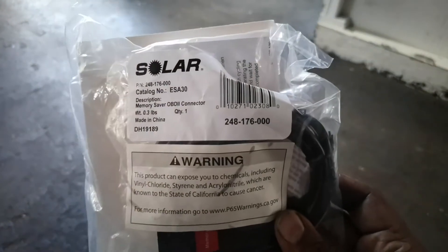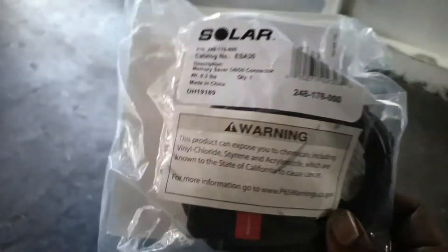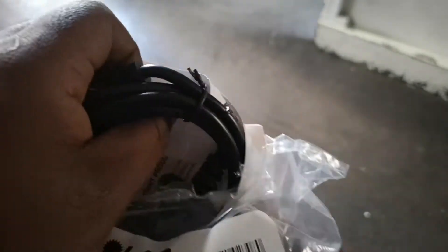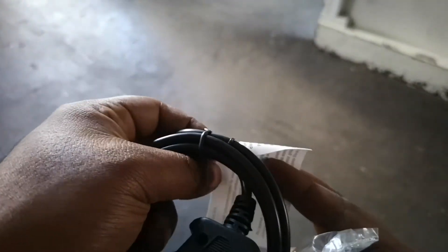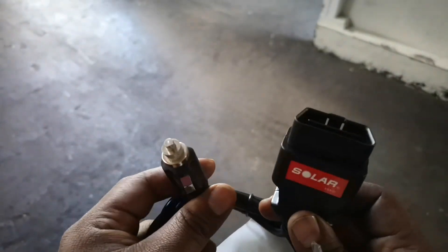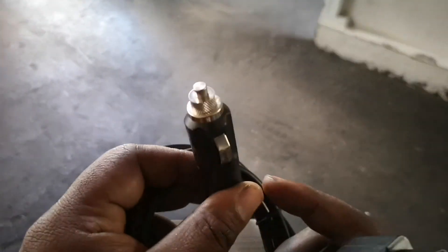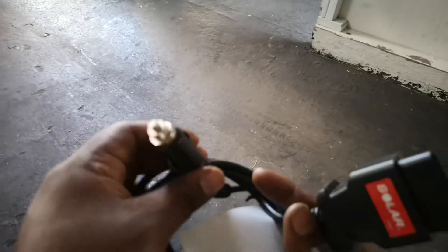The one we're looking at in this video is a memory saver OBD2 connector made by a company called Solar - I bought it on Amazon. It basically just hooks up to your OBD2 port. The difference with this one is it also has to plug into a separate power source that has a cigarette lighter adapter - not the one in your car, since there'd be no power. You do need a separate power source.